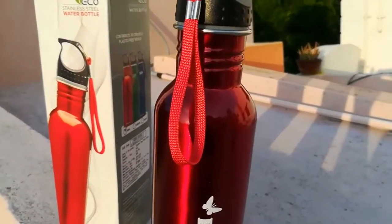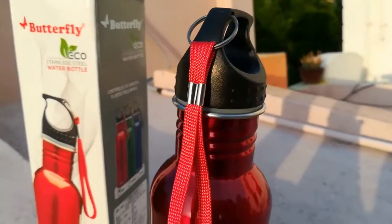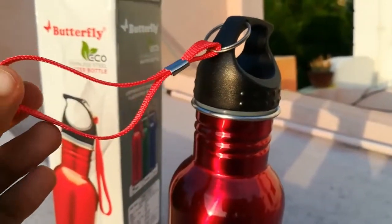It is kept inside a cover to avoid scratches. I have been using it with a powder coating for the last two weeks. The color has not dulled and the black plastic cap is holding up well. I'm using the bottle regularly.